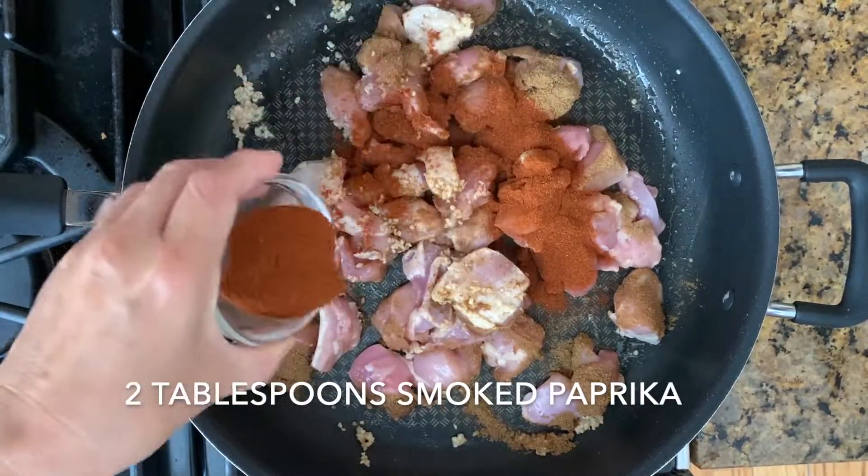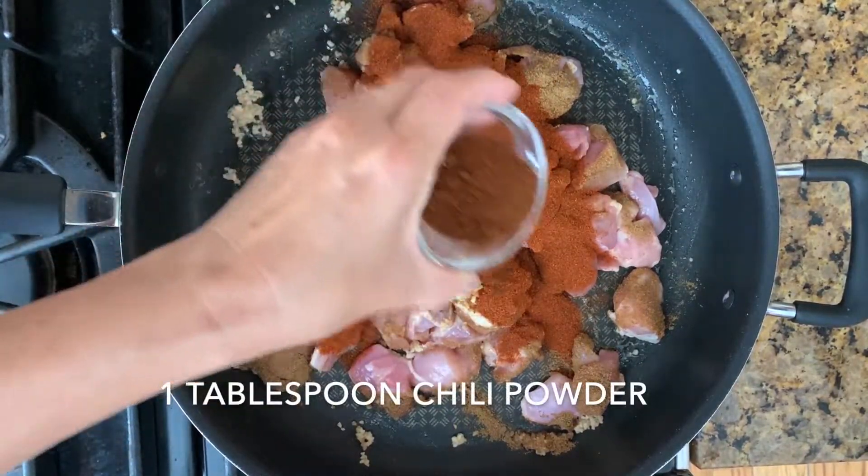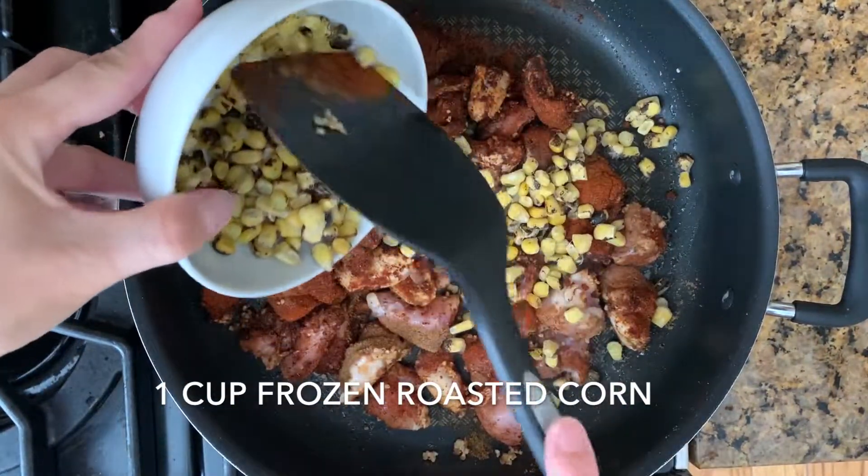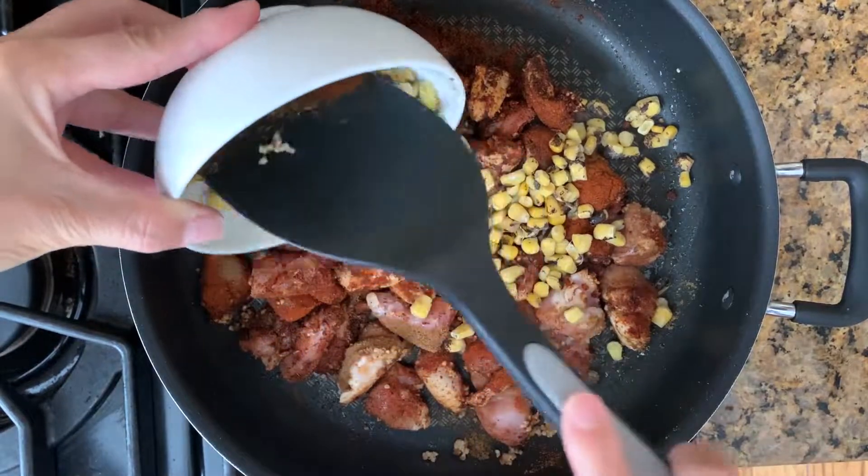Add smoked paprika and one tablespoon of chili powder. Then add one cup of frozen roasted corn. You can add or use different vegetables if you like.